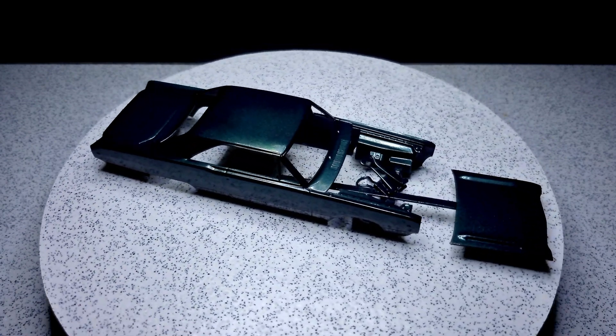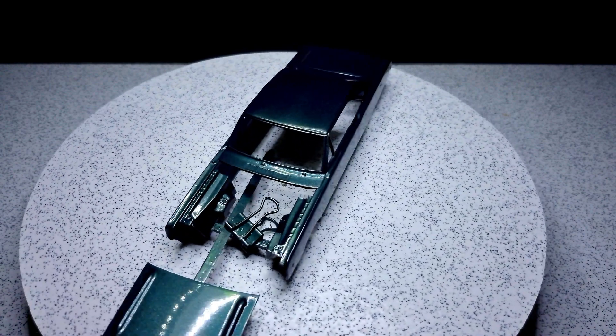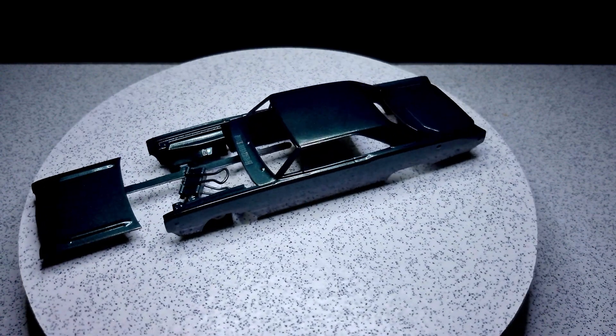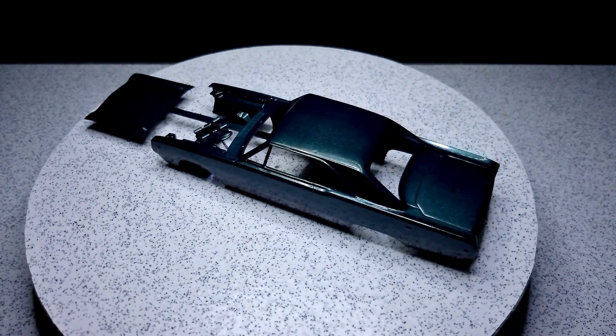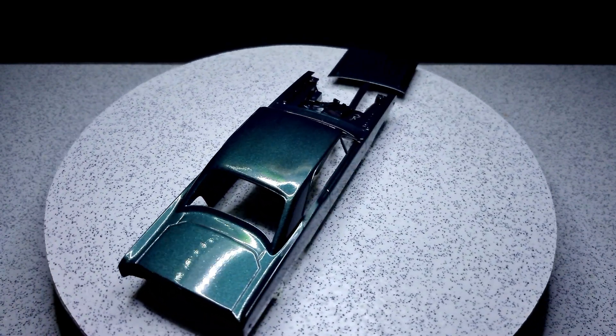Just a quick update on our USAC build. Stay tuned and hopefully I will have this up over the next couple of days, all polished up. But anyway guys, thanks for watching and I will speak to you all later. Bye.